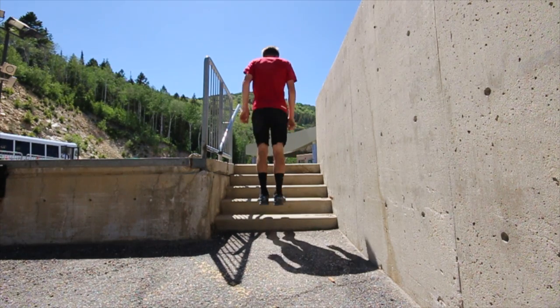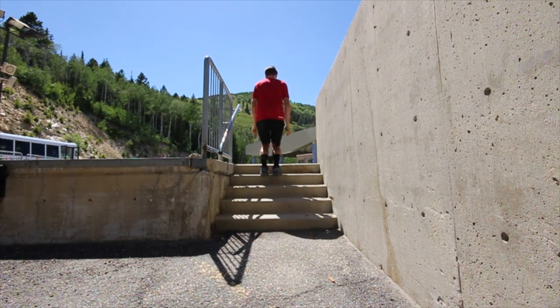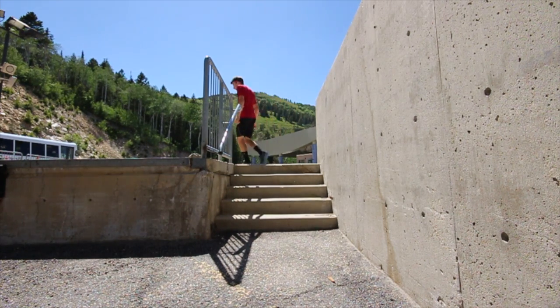For stair jumps, try to make quick foot contacts and really use your calves and ankles to jump up the stairs. Use your arms for rhythm if you need to.